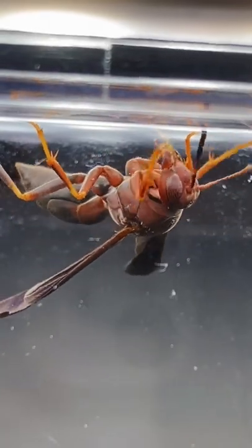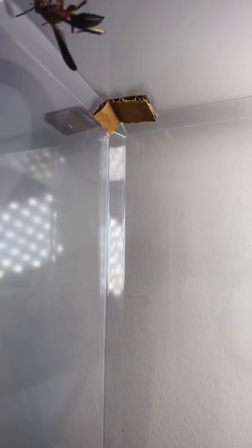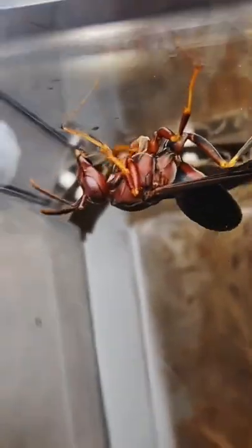I really want this queen wasp to do well, so I give her everything she could possibly need — starting off with some food and, of course, a place to build her house. I have these small holes here for ventilation, but let's hope that she doesn't escape. I'm going to make an update video on her tomorrow, so make sure that you're following me so that you don't miss that update video.